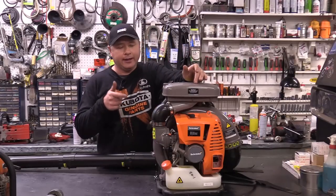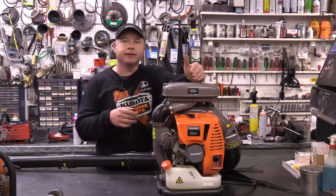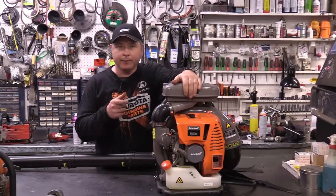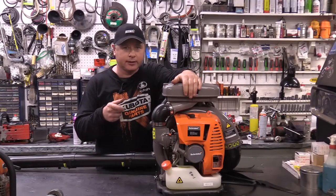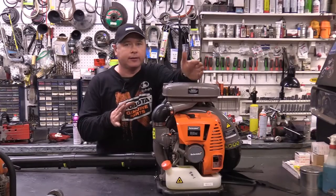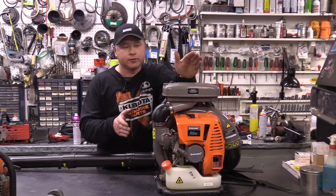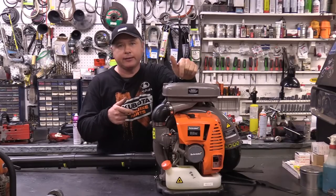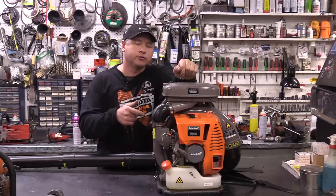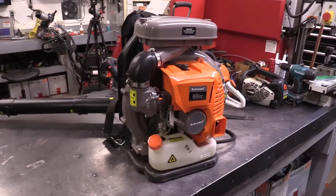Hey guys, welcome back. Today I've got a leaf blower here, it's made by Schroeder — not a well-known company like Stihl or Husqvarna. The reason I'm making this video is because the customer dropped it off. He was honest and told me he ran it without oil in the gas, so I can have it for parts. I decided to make a teardown video to show you what happens when you run two-cycle equipment with straight gas.